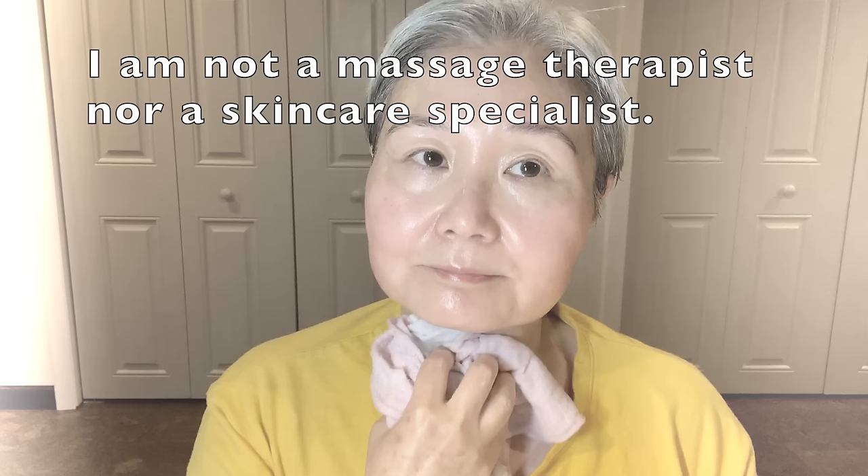Use any light facial oil available to you in your country. It's not in the oil, it's in the movements. Although I have used facial massage for many years, I did not create this method. I learned this from Dr. Ivan Six. More of your questions may be answered at the end of this video, and the original video and Q&A are linked in the description box. Please note that I am not a massage therapist nor a skin specialist and cannot make individual recommendations. Thank you and I hope you enjoy your massage.